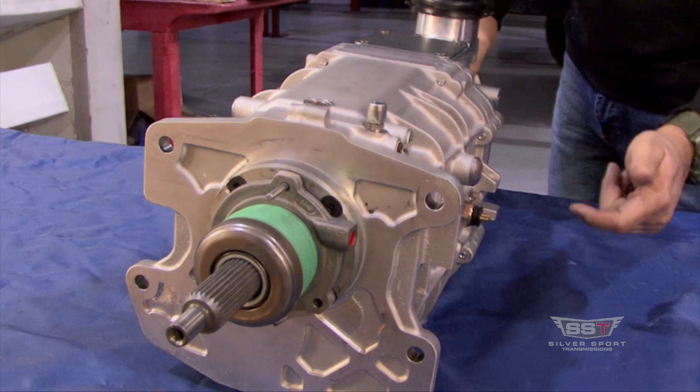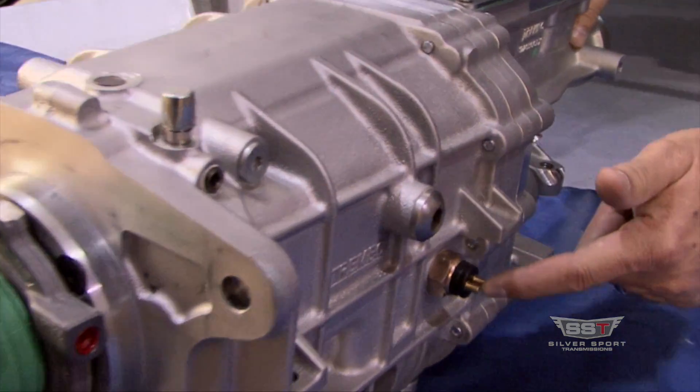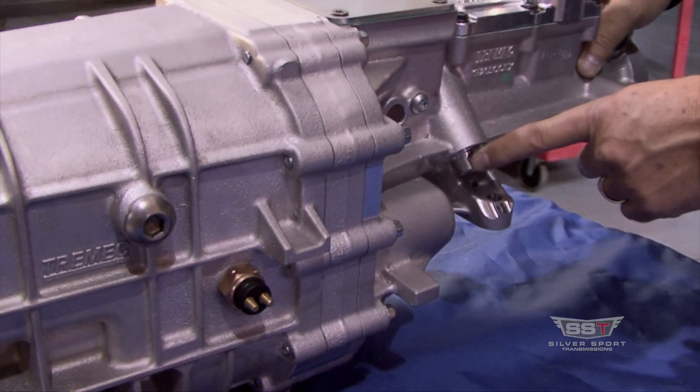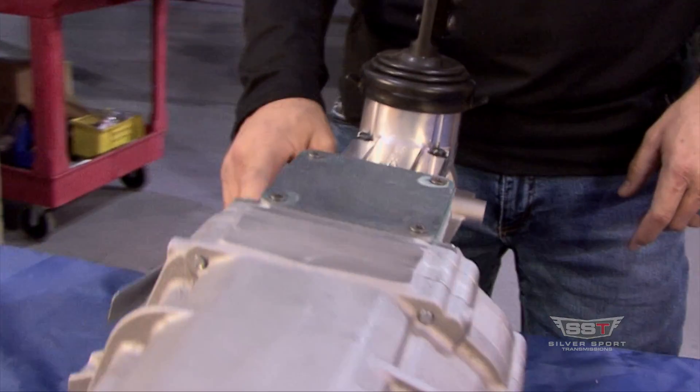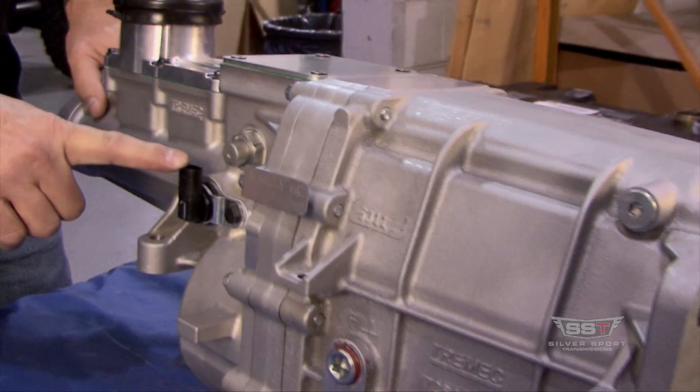On the side, backup light switch. Mechanical speedometer output. On the passenger side rear, you do have an electronic speedometer output.